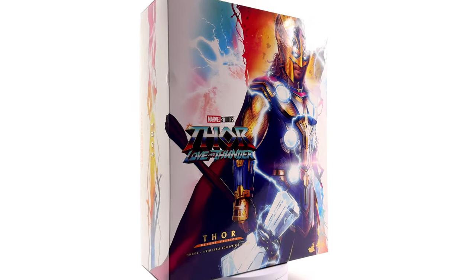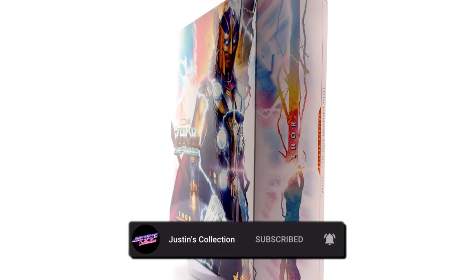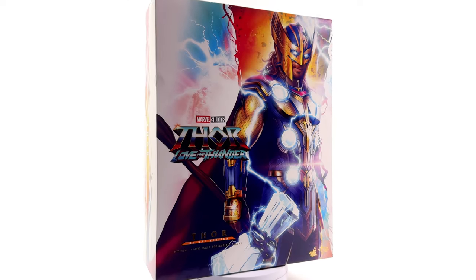Hello ladies and gentlemen and welcome back to my channel for another Hot Toys Thor Love and Thunder 1.6 scale figure unboxing and review. Today we're taking a look at the deluxe version of Thor.